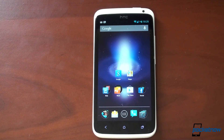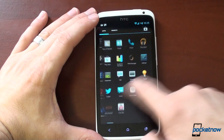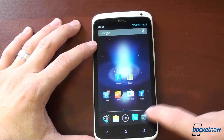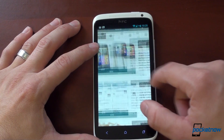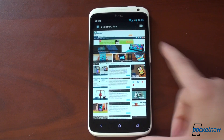We'll put full instructions on how to do this on Pocketnow.com. It's a few extra steps than the usual loading of a third-party ROM, but Jelly Bean on the One X has fixed the One X. It is fast — very, very fast. Web browsing is unbelievably good, and we're just happy to see better software on the One X.